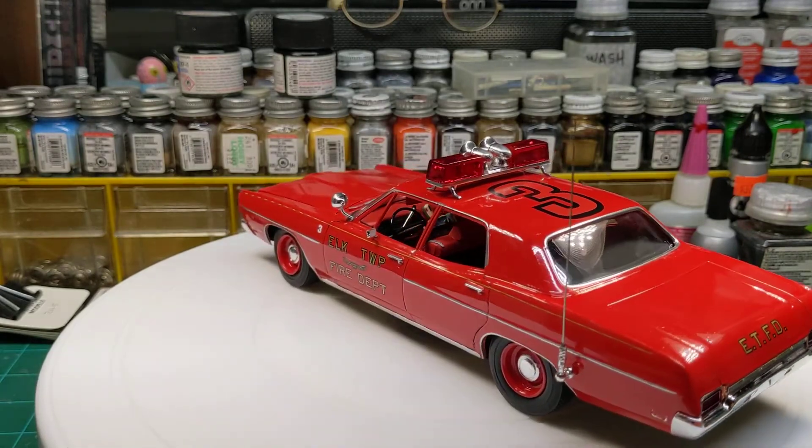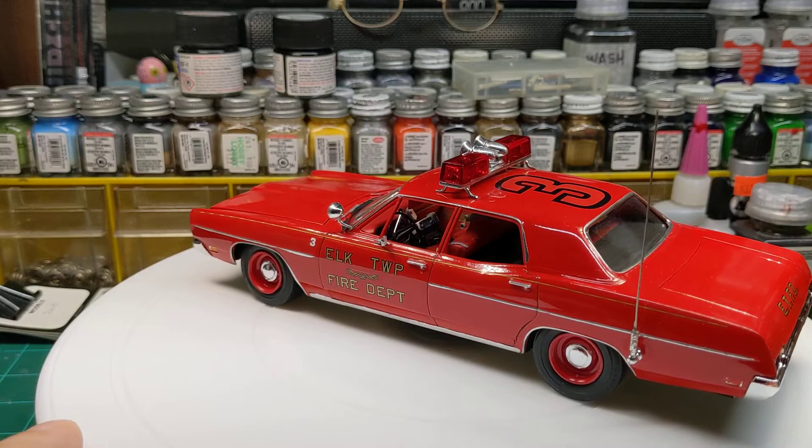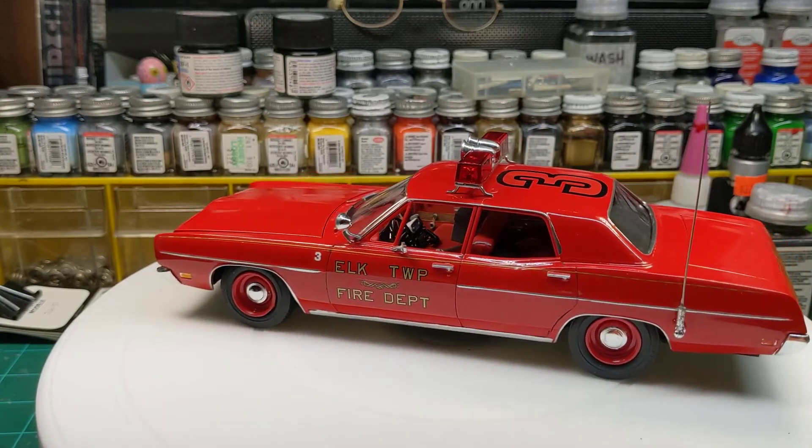This is number 3, because it was the third piece that I built for my fake fire department.